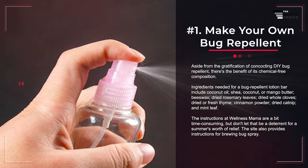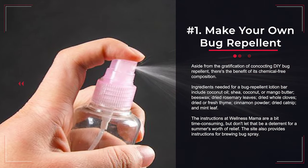Number 1: Make Your Own Bug Repellent. Aside from the gratification of concocting DIY bug repellent, there's the benefit of its chemical-free composition. Ingredients needed for a bug-repellent lotion bar include coconut oil, shea, coconut, or mango butter, beeswax, dried rosemary leaves, dried whole cloves, dried or fresh thyme, cinnamon powder, dried catnip, and mint leaf. The instructions at Wellness Mama are a bit time-consuming, but don't let that be a deterrent for a summer's worth of relief.